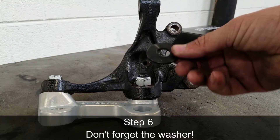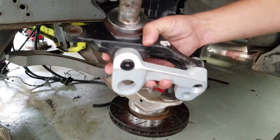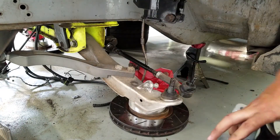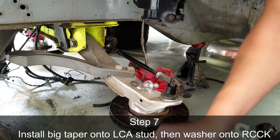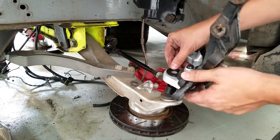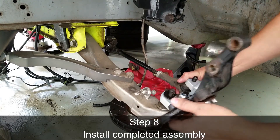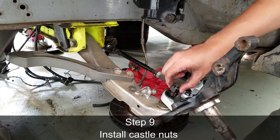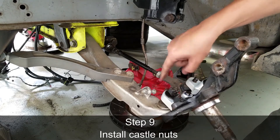Remember to place the washer above the lower control arm hole. Now that you've got your entire assembled unit, take the big taper and place it on the lower control arm ball joint end. Next, place the washer on and place the completed assembly on the lower control arm and the tie rod end. Take the factory castle nuts and tighten them down on both the lower control arm and the tie rod end.